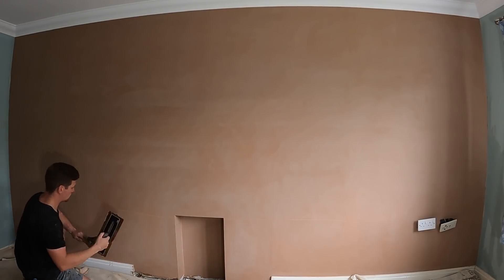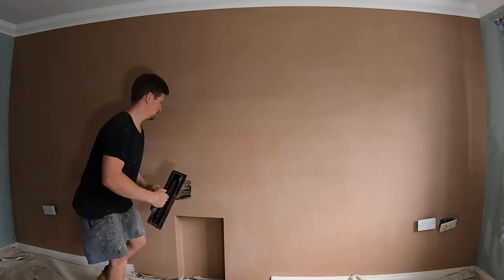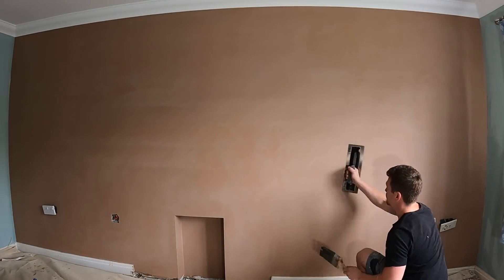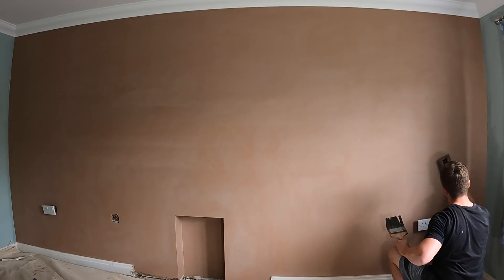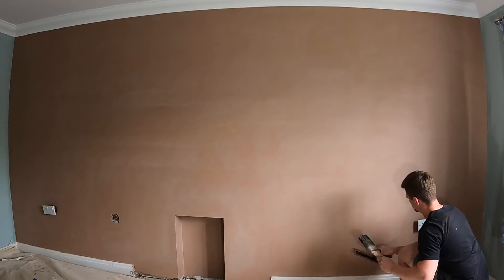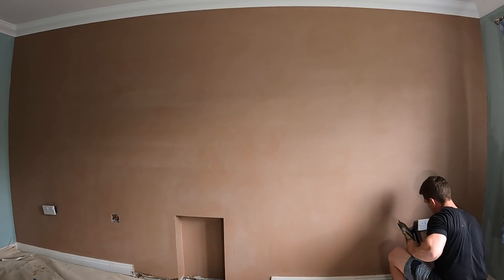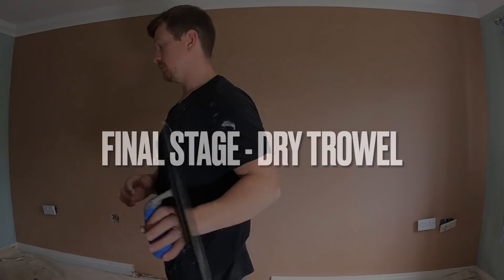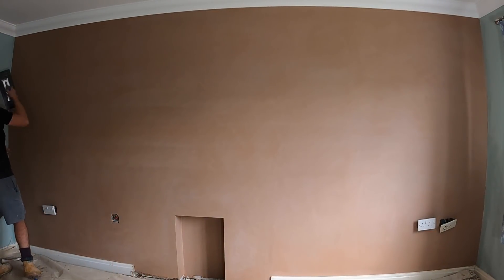Speeding up a bit — at the bottom I find it's easier to trowel upwards. What we're focusing on again is making sure those beads are bang on, working across the beads, and making sure your internal and external angles look as good as possible. Then coming to the plug sockets — take your time around them, make sure you've got enough plaster there and that they look crisp.